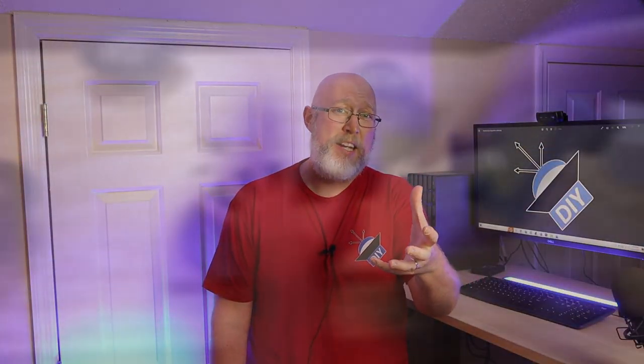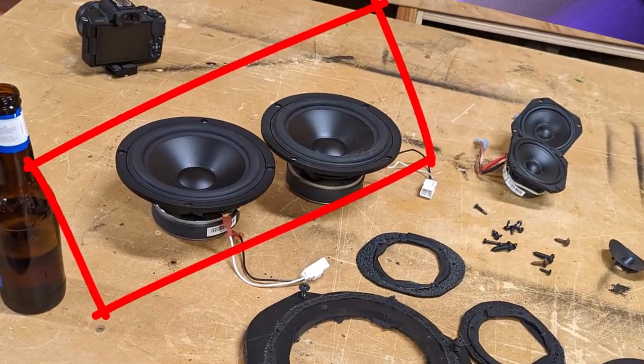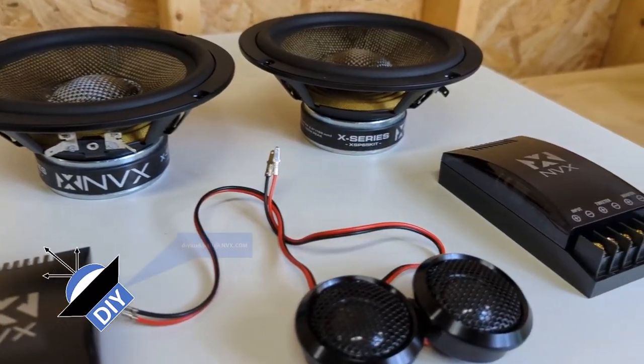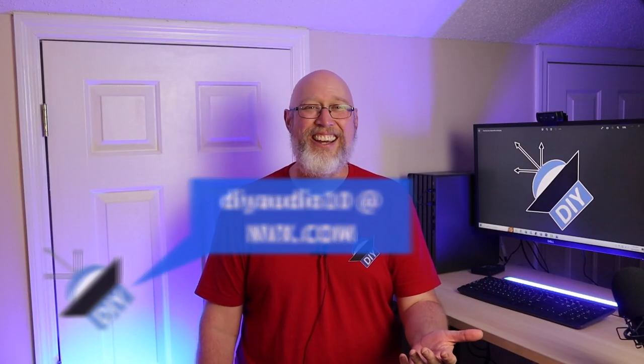To mark those holes I'm just going to use the rings that I pulled out of the truck — I made these rings out of expanded PVC. The speakers I'm pulling out are SB17s from SB Acoustics, which I learned about from the people over on the DIY mobile audio forums. Back when I put these in, it was generally believed that the NVX X-Series were rebranded SB17s, so I might actually be replacing the previous version of the X-Series mid-range with the newer version. And if you want to pick up a set of these components you can use the discount code DIYaudio10 at nvx.com.